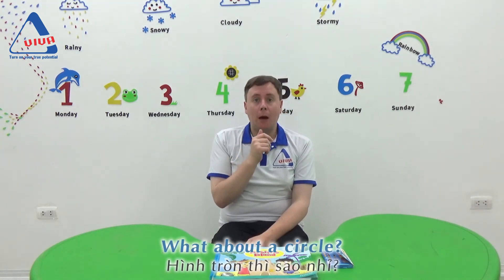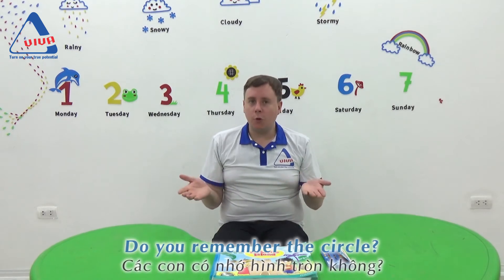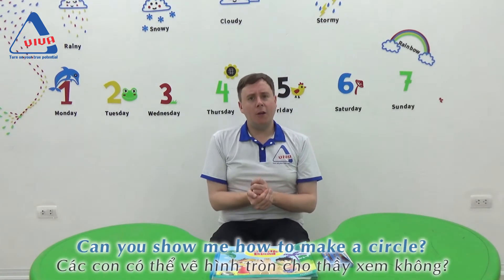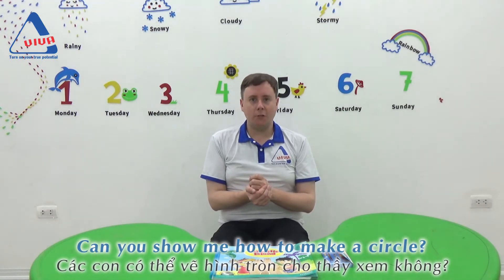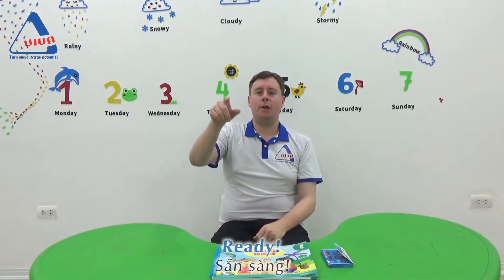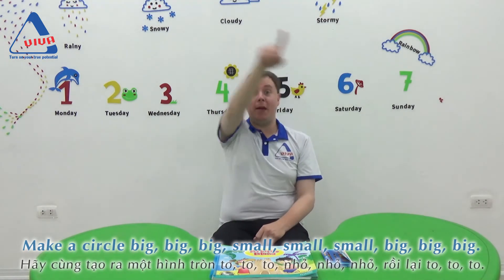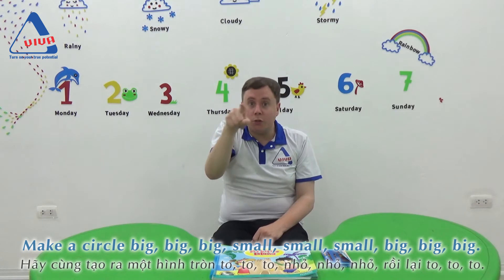What about a circle? Do you remember the circle? Can you show me how to make a circle? Ready? Make a circle. Big, big, big. Small, small, small.